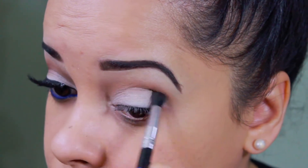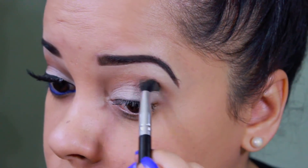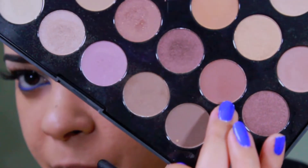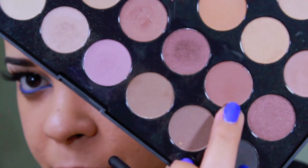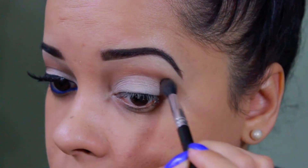Here I'm just blending any harsh lines using a fluffy brush. Now I'm taking a darker brown from that same palette and I'm just using this color on my crease area to give it a little bit more depth.